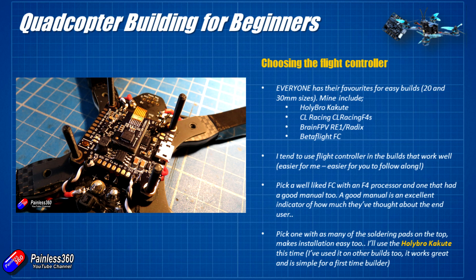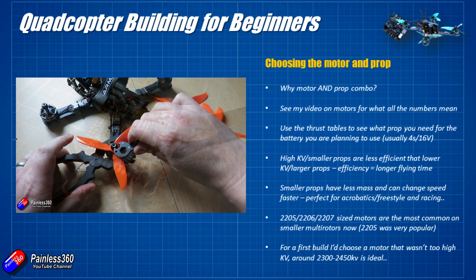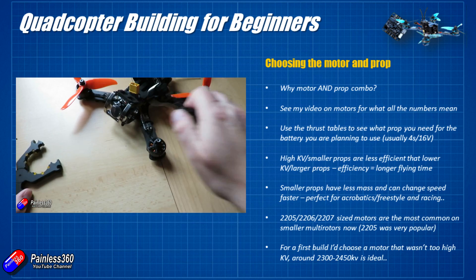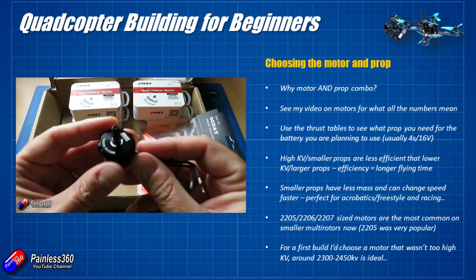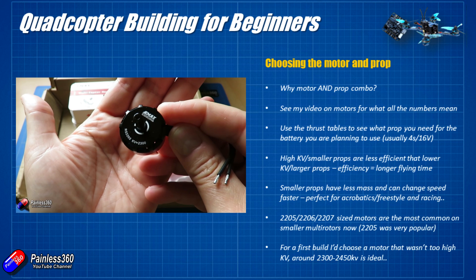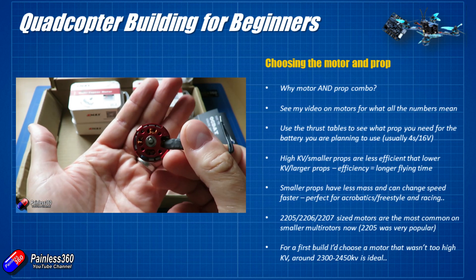Now we've talked about the flight controller, let's spend a bit of time talking about the motor, prop, and ESCs. Why am I talking about the motor and prop together? Well, they are a system — they go together. You can't just put any prop on any motor, and you can't just put any motor on any ESC. The proper motor, in my humble opinion, is the best place to start. It used to be that we had very limited choice for multi-rotor motors. Now we are completely overwhelmed by choice, and it's changing all the time.